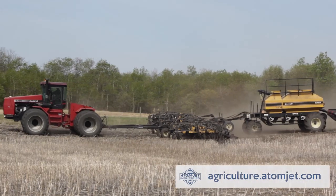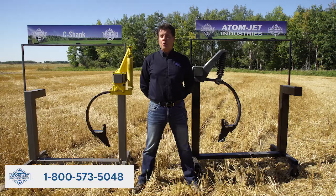If you'd like more information on our Seashank openers, head to agriculture.adamjet.com or call 1-800-573-5048.